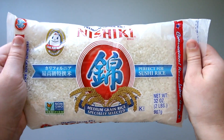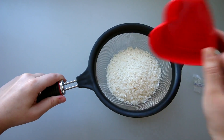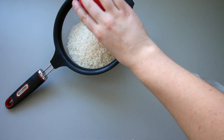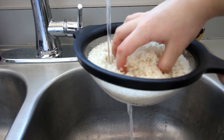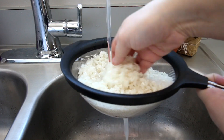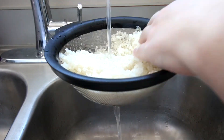First you need to prepare your sushi rice. I found the sushi rice in the Asian store of the grocery store and I'm placing two cups of it into a strainer. Rinse the rice in the sink. You are doing this to remove some of the starch off of the rice, so just keep moving it around in your strainer and rinsing it off until the water is no longer murky and it starts to run clear.